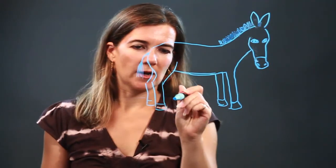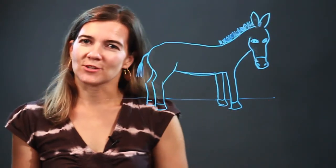Give him some ground to walk on. And there's your burrow. Enjoy.